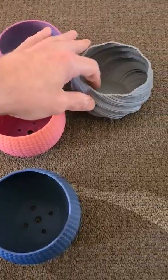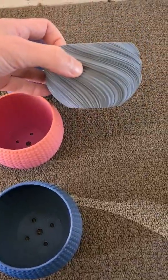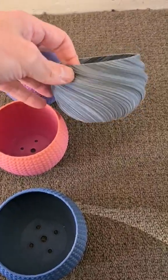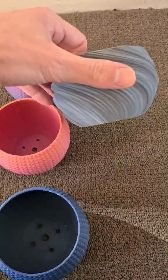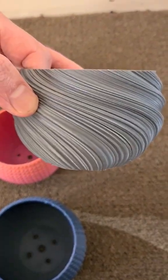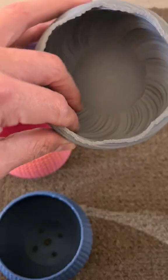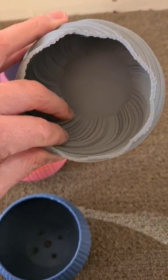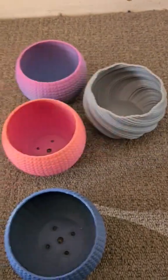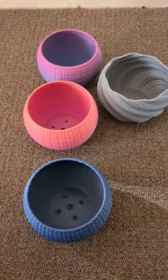And then we've got this one which is just done in a standard space gray. I really love the texture on this one, it looks awesome. Let me know what you guys think about it. Need some holes drilled in the bottom of this one for drainage — at the moment it's only probably good for succulents. Bye guys!